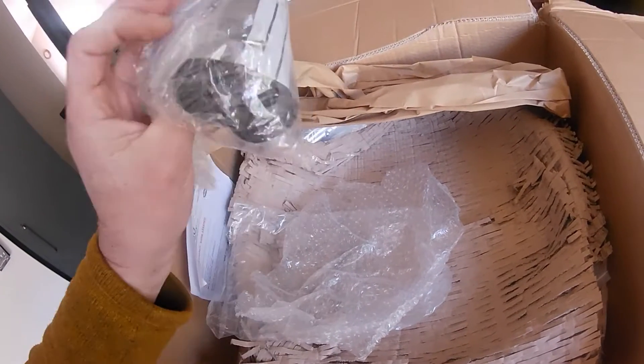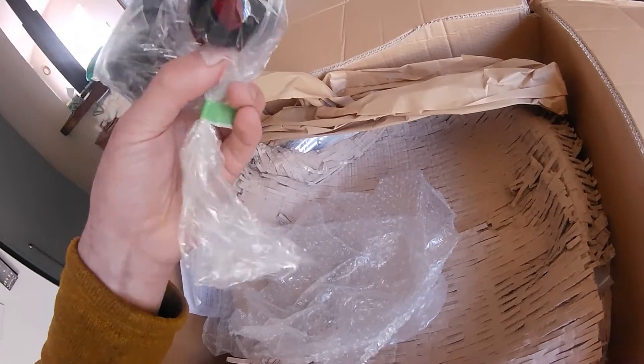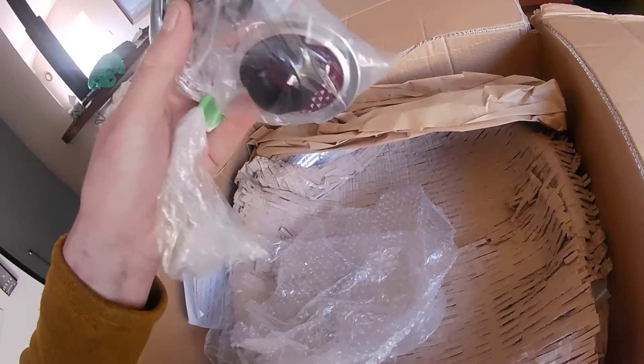A few things for my mate Simon - he bought himself an SR and is restoring it. So here's the taillight lens and also for the number plate, and all sorts of rubber bits for the scooter.